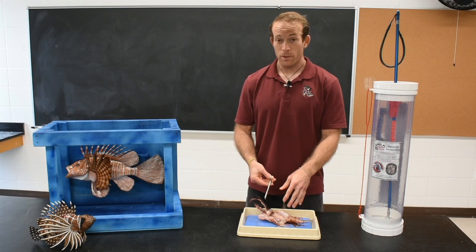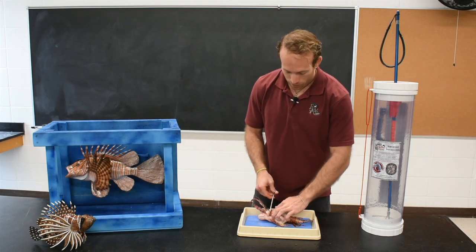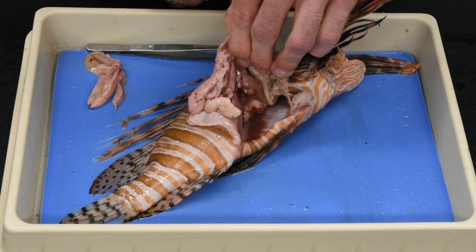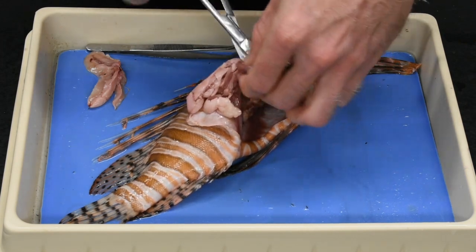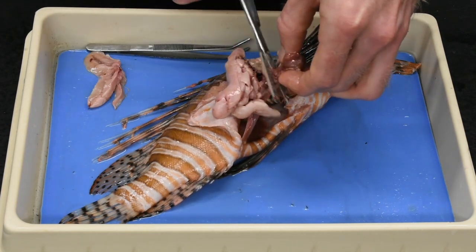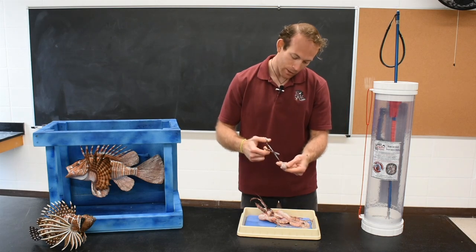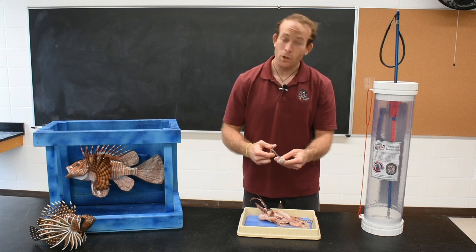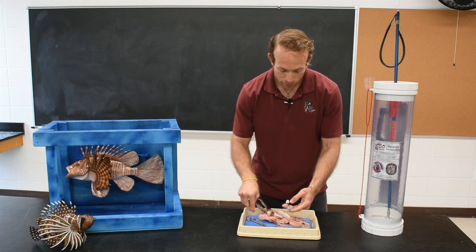Now I'm going to open up the stomach to see the prey contents inside. I'll remove the stomach in its entirety — straight from the esophagus down into the gut cavity — then make a cut inside the stomach and open it up to see what this fish last ate.